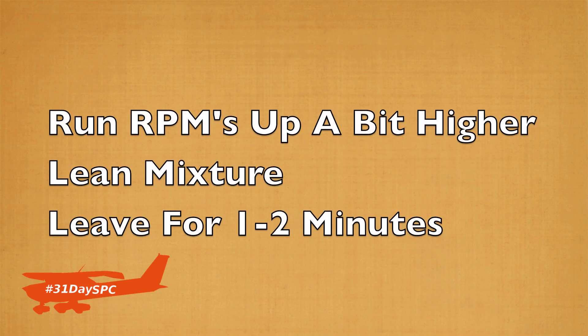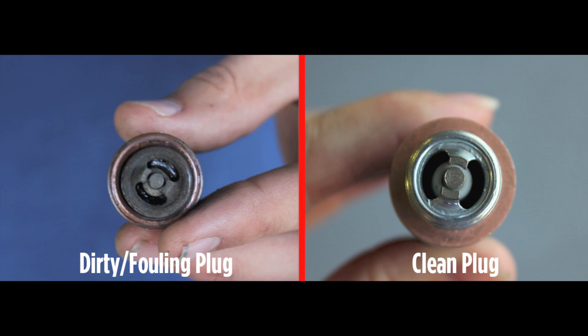While we're cleaning those spark plugs, I'll share a proper procedure to clear a possible fouled plug found during the run-up. Consult your instructor and your operator's handbook first, but as a general rule of thumb: run up the RPMs a little bit higher and lean that mixture out, leaving it for one to two minutes. The goal is to get that engine piping hot, burning off any excess unburned fuel — that usually does the trick. If it doesn't work after you've leaned it as much as possible and watched that EGT climb, you need to taxi back and take it to the hangar. It may be really nasty spark plugs or an actual problem with the magneto — better to stay on the ground if that problem persists.